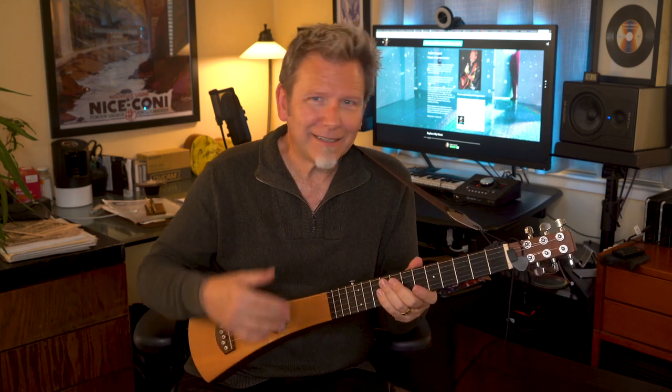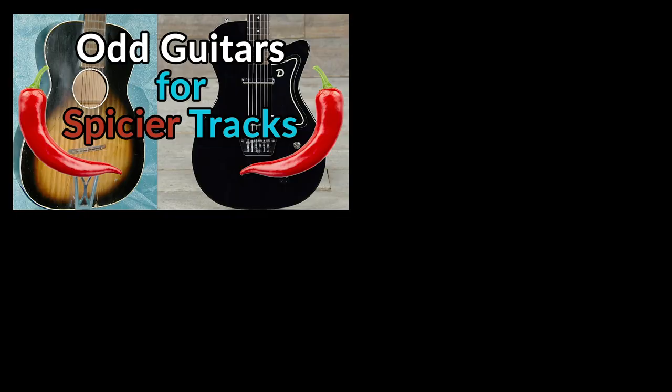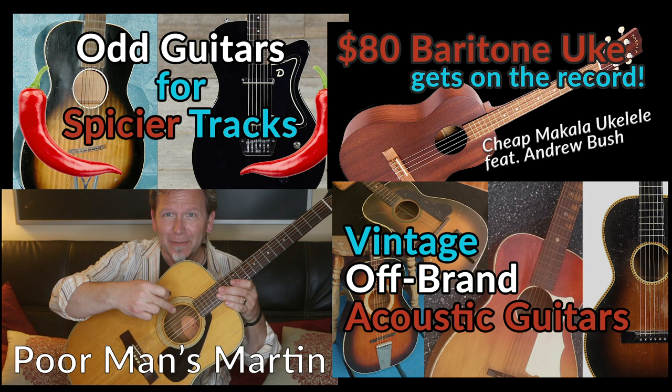I love the sound of almost any instrument — often the weirder the better for me. When you've heard the same premium Martins, Fenders, and Gibsons on the majority of records for the past 50 years, uniqueness is a virtue. Unfamiliar sounds and tones are a great way to wake up listeners and deliver something new to their ears. That's one of the reasons I've posted lots of videos about unique, odd, unusual guitars and amps. For me it's all for the love of texture. No mic or instrument sounds good or bad — just better or worse in context.